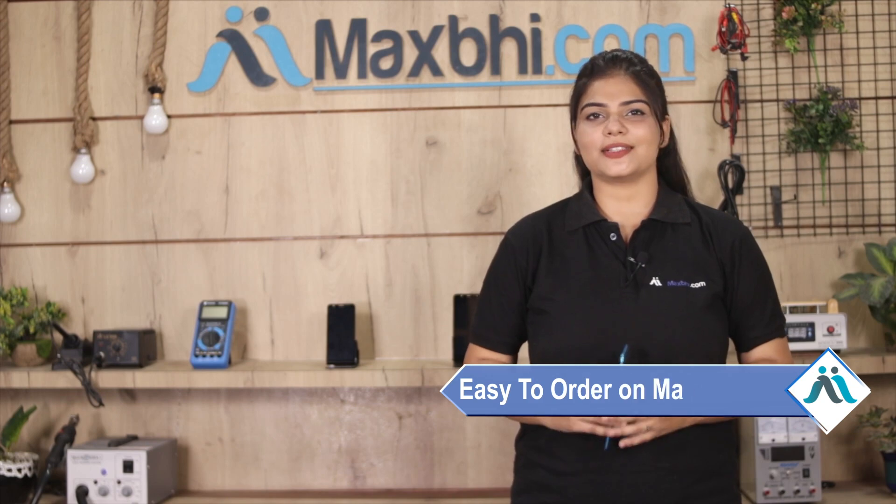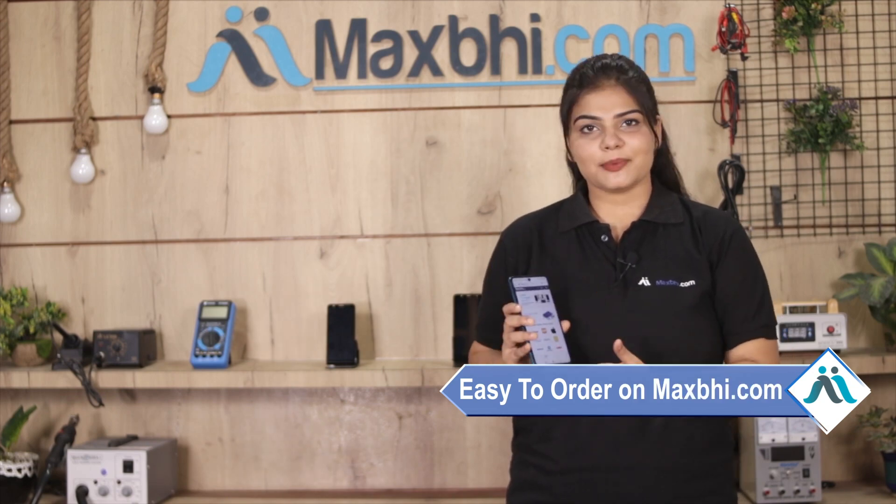MaxBee.com is very easy and simple. Our website is MaxBee.com — visit the product page to purchase your product.